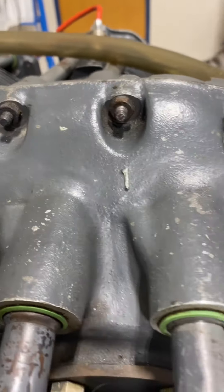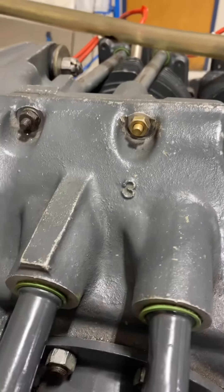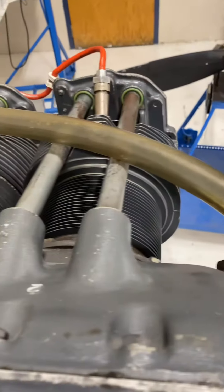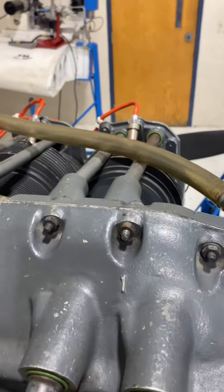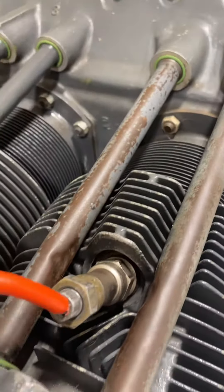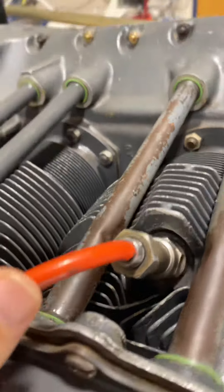What we're looking at right here is the number one cylinder and number three cylinder, and on the other side you're going to see two and four. So it's a four-cylinder aircraft.